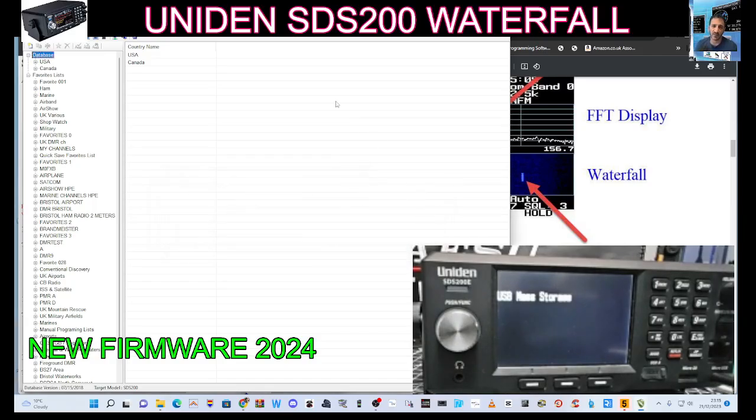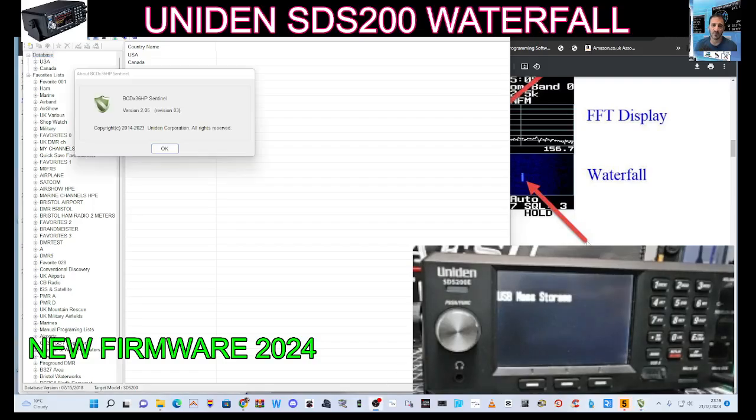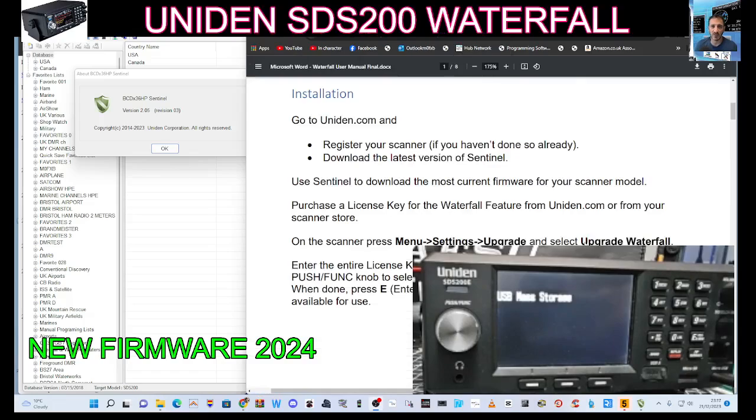It says it's the current firmware. So let's check that this is the best Sentinel — it does say version 2.05 revision 3. Just working out why it's not letting me update. Oh, I see — you've got to purchase the upgrade.